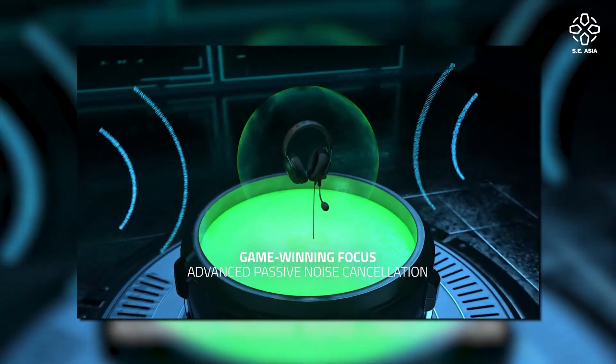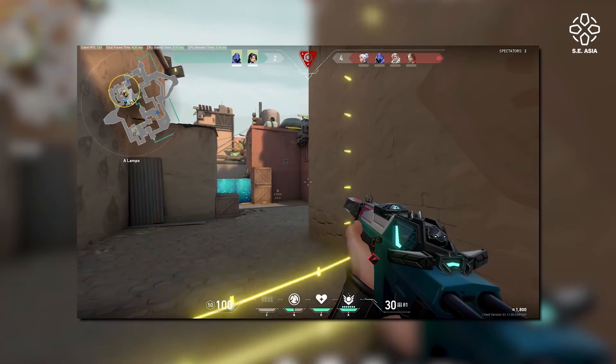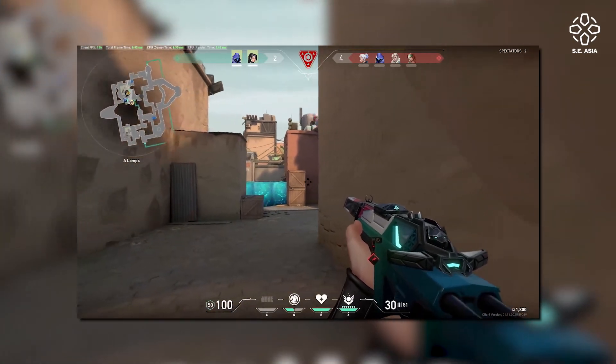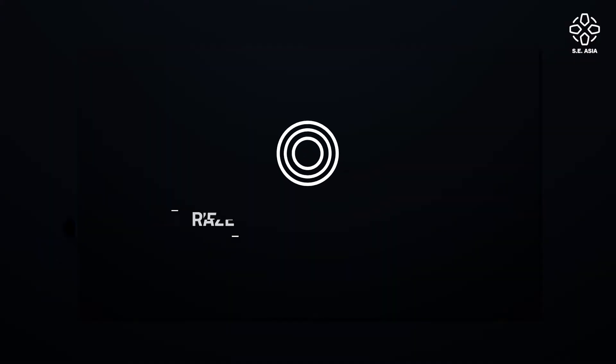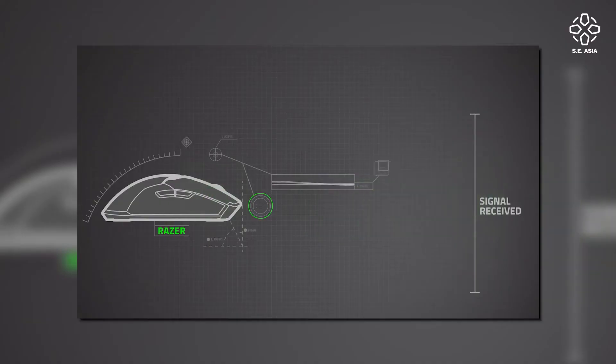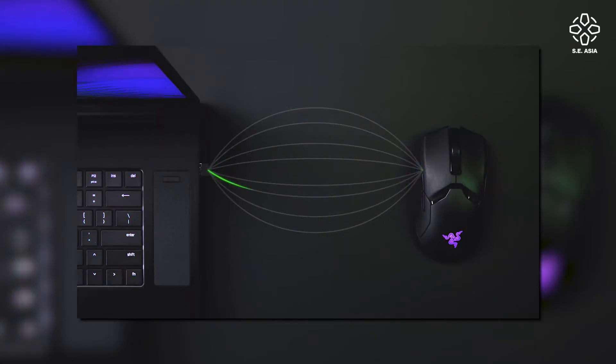Another important feature is surround sound. Razer comes with THX Spatial Audio, which is great for games like Rainbow Six Siege and CS:GO — battle royale games where you really need to hear your surroundings. Lastly, connections: Razer HyperSpeed Wireless provides lossless audio for low-latency wireless gaming, which actually reduces the latency and lag between your machine and your headset.